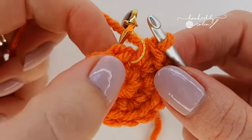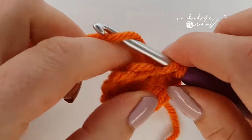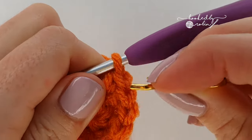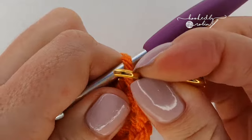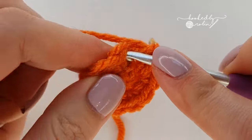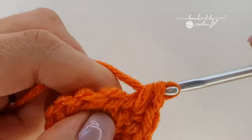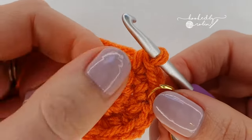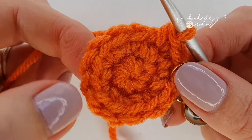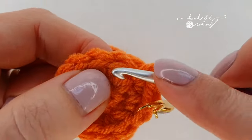For the next round, place a single crochet in that very first stitch, then increase — two single crochet in the same stitch. Repeat that all the way around: single crochet, increase, single crochet, increase all the way around. You will have 18 stitches in total at the end of this round.